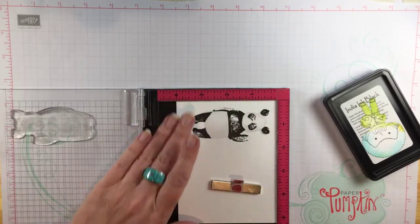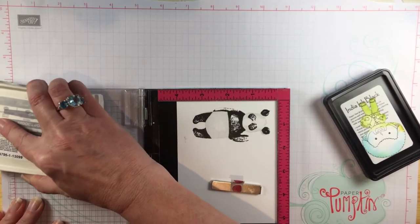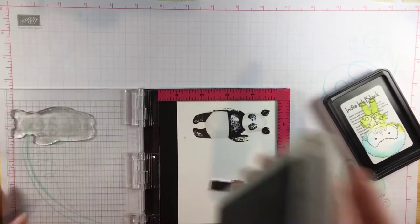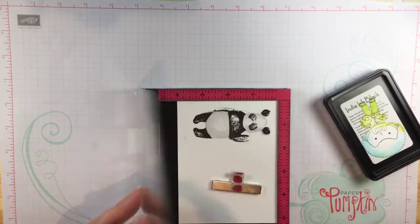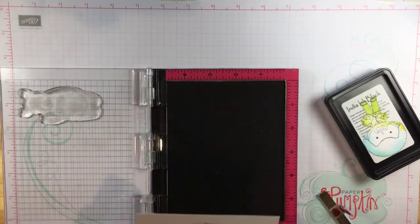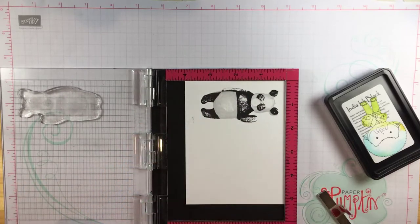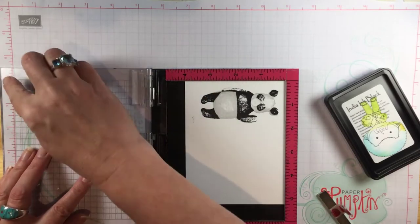The light ink I chose is Smoky Slate, my favorite light gray. I just want you to be able to see his outline but I don't want to add a ton of color. I did think when I was stamping this how fun it would be to do him in really bright non-panda-compliant colors as well.